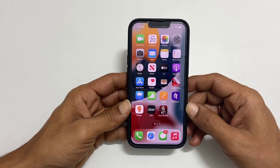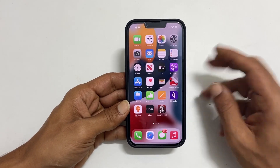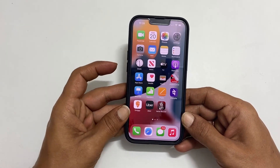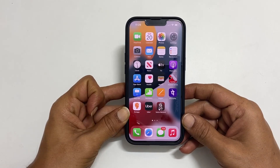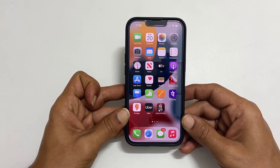If you want to force restart iPhone 13 or iPhone 12, you need three buttons. Press these buttons in this order: volume up, volume down, and then hold the power button. Now, let me show you the demo on how to do a force restart on iPhone 13.